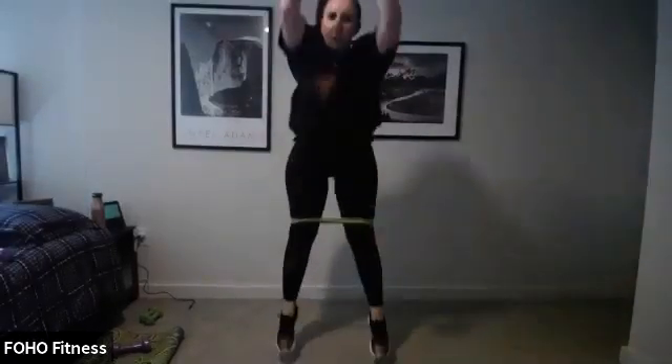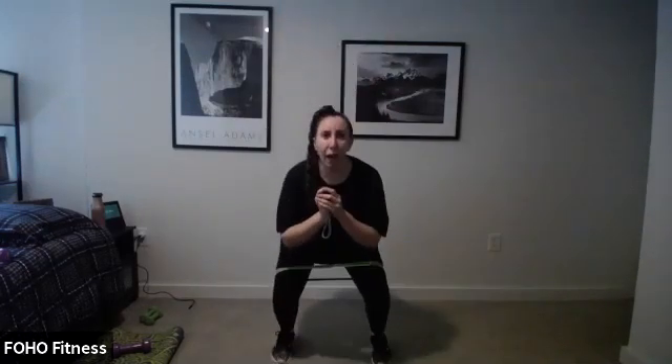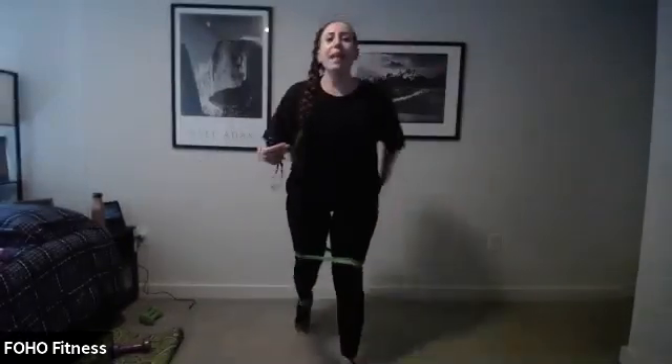Exercise two — jump, hop, repeat. If you don't want to jump, rise to the balls of your feet. Ready, set, 20 seconds, go. It's a jump, a little hop, jump, little hop. It's a jump or just lifting up to the balls of your feet. Three seconds, stop. Round two — eight rounds total, four of each.